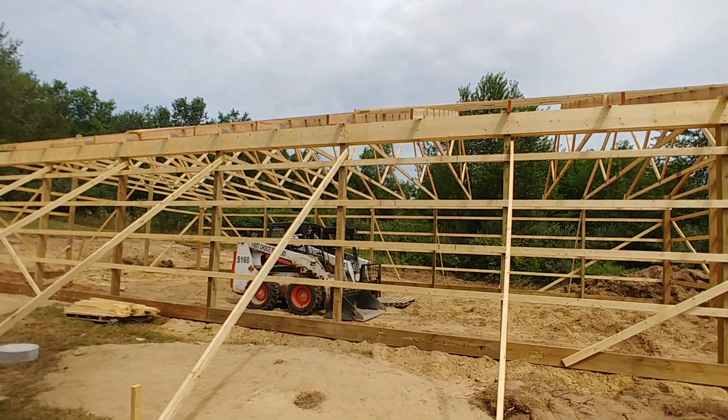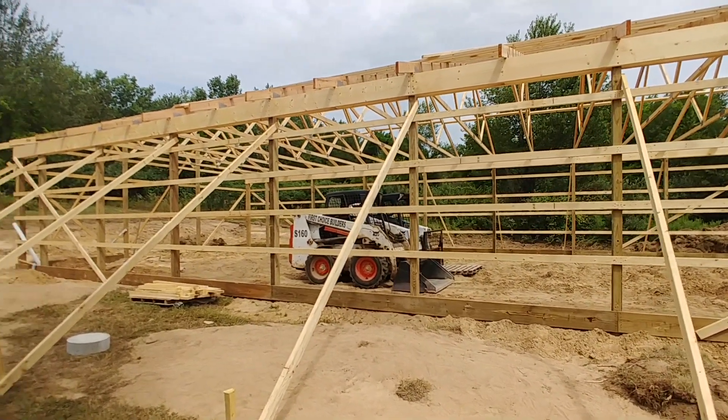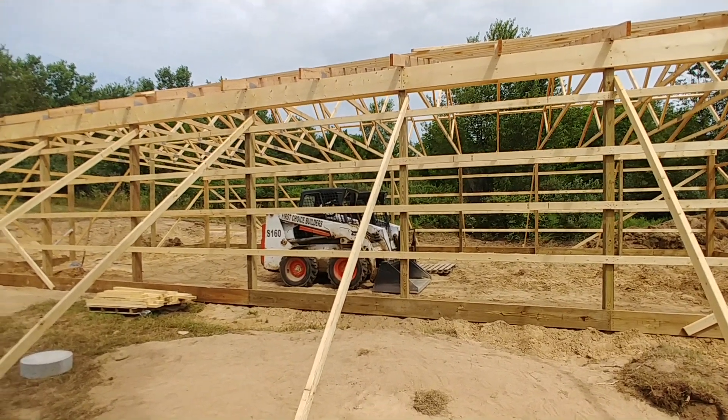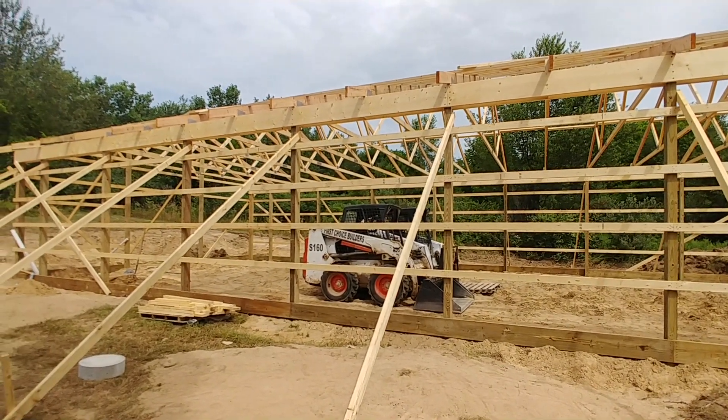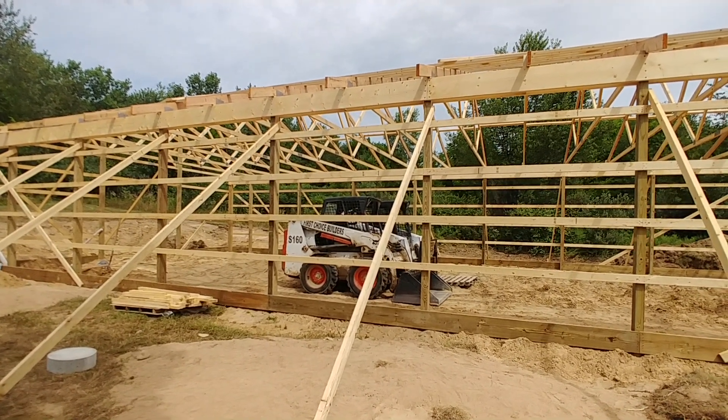With a traditionally built home, you're setting down a concrete footer that you build everything on to, and everything is just mounted to the concrete. With a pole barn, your structure is actually extending down and into the ground, which gives you a very stable and sturdy structure.